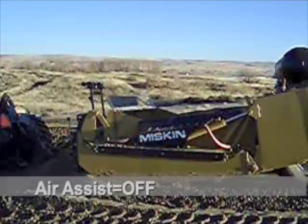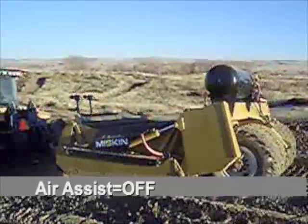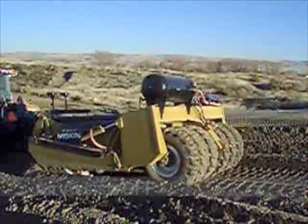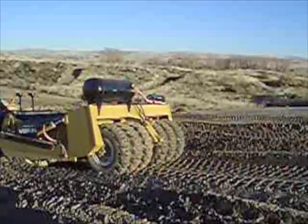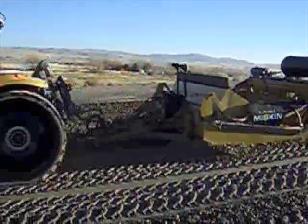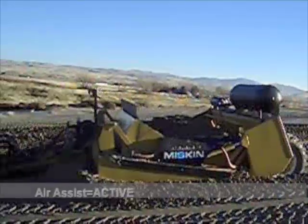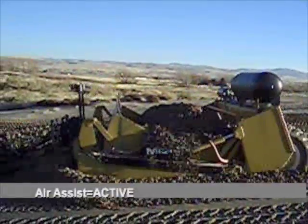Here we're loading dry blown sand off of a dune, and without the air we can't even get a struck load. Here's the same sand dune, but this time we're using the air to assist in loading the dry sand.